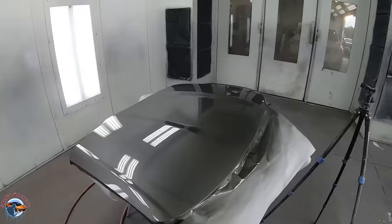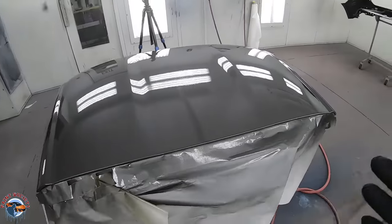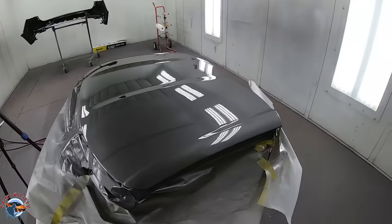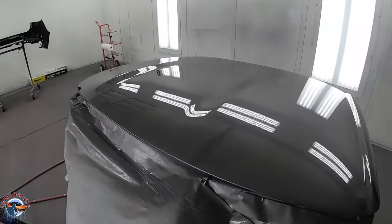In real time, first coat just laid down. Looks amazing — really, really good for our first coat. We're going to allow this to flash. Did you see how fast that was moving with those passes? I'm changing the gun style to work for me, using it to my advantage. Look at that gloss off of the first coat.